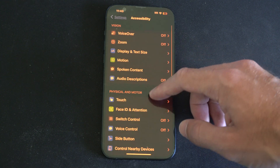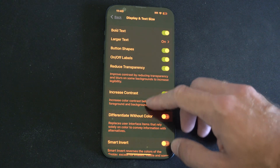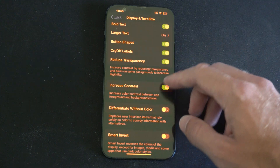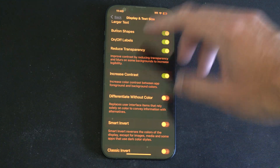Then we can go to Display and Text. Scroll on down and we can turn on some of these things like Reduce Transparency and Increase Contrast — it just helps make things a little bit easier to read.